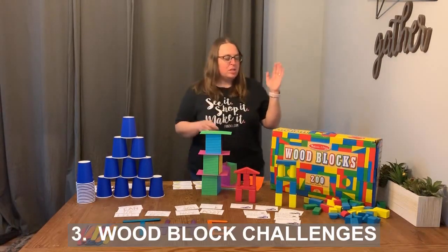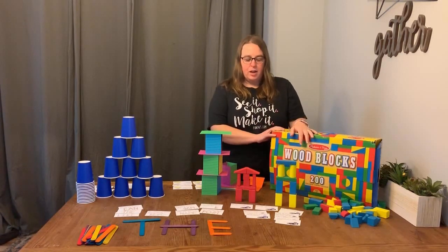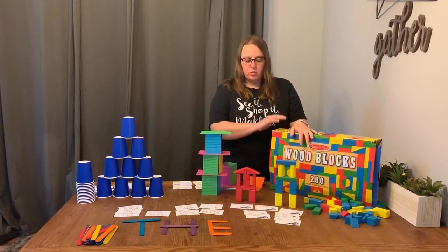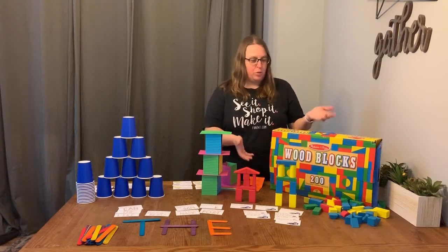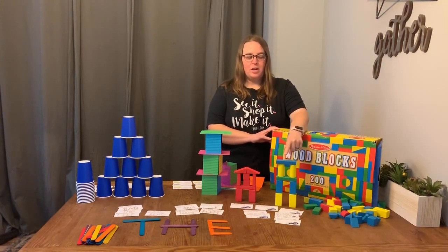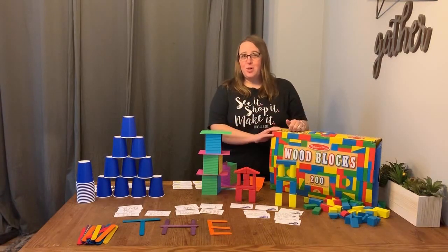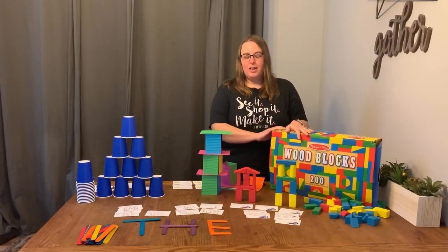Same thing with these Melissa and Doug wooden blocks. We love these in kindergarten — they're super durable because they're made out of wood and we love the bright colors. I built this red tower using all the red blocks I could find. One of the challenge cards had me build a tower using just eight blocks, and this was the tower I was able to build. But I think my favorite challenge card in this set is to build the most grand castle that you can — in the time of princesses and castles, that would be a fun challenge for a lot of little ones.